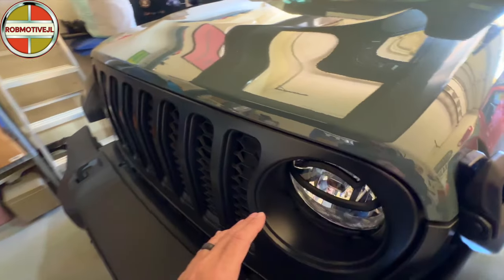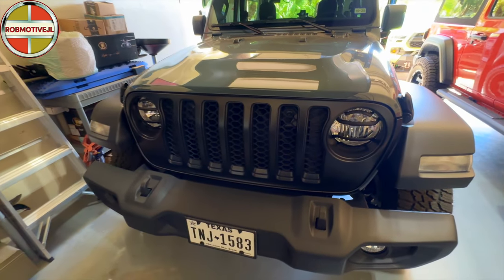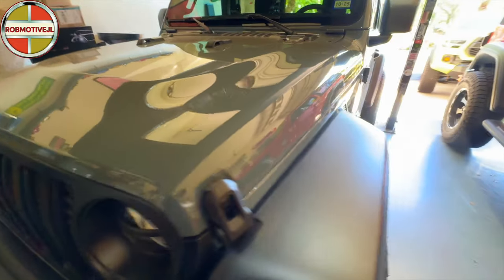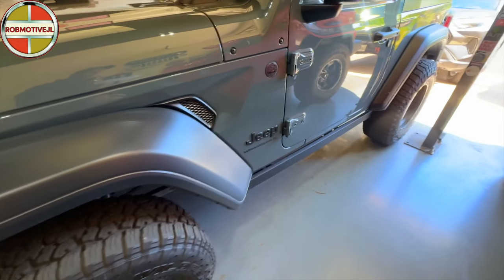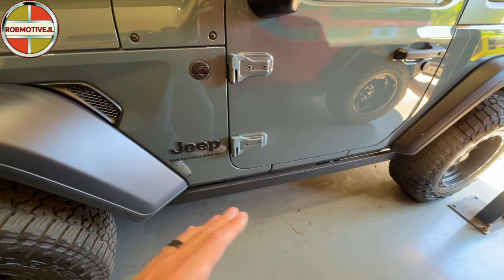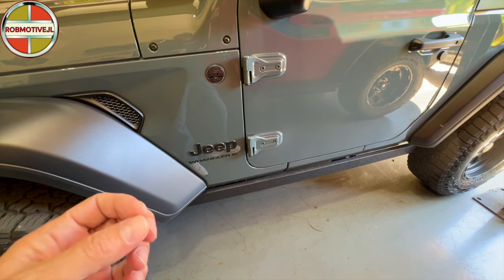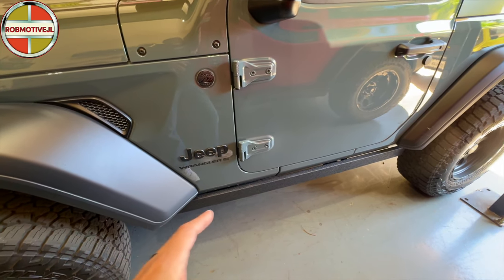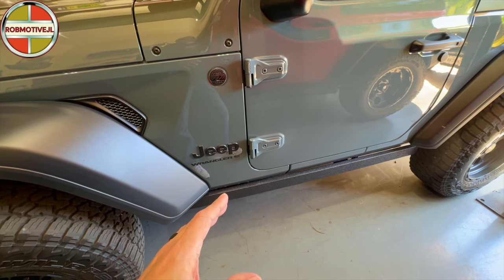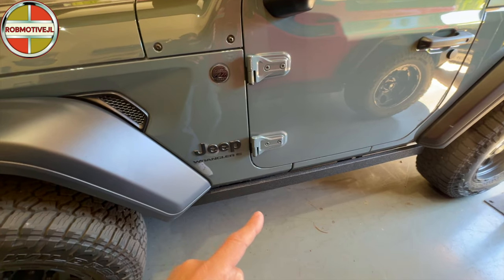Up here in the front, I put some grill guards over the headlights. I just think that looks pretty cool on the front of the Jeep. Moving right along, I put the rocker bar — I think they call it a ruby bar — on the side. I put that on because I didn't want sidesteps and I didn't want to see that pinch weld right along the side. Without anything there, it just looks unfinished. I really love the way it looks with the bar on the side.